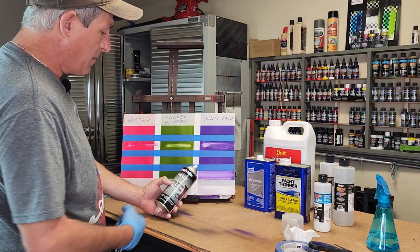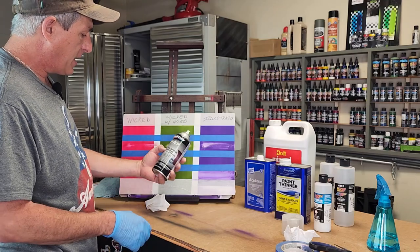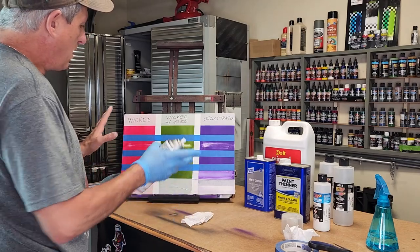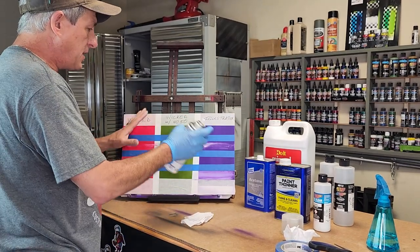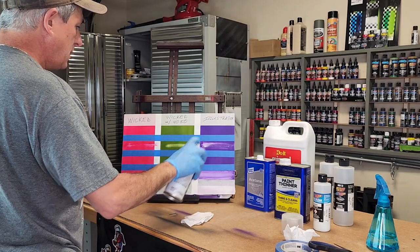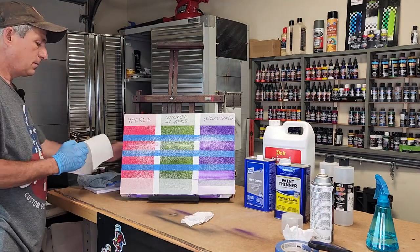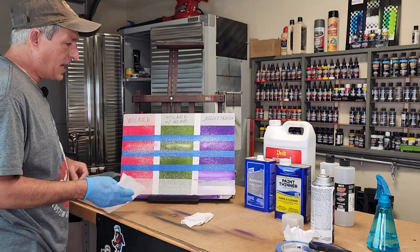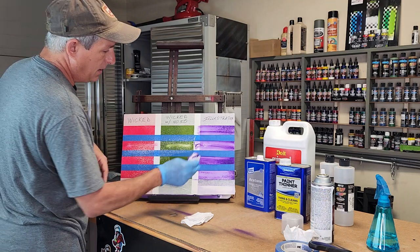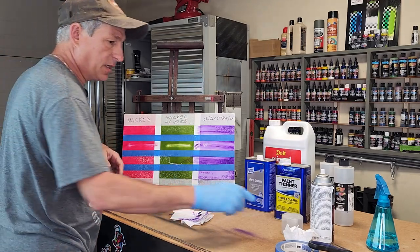One more test: I have an automotive multi-purpose foaming prep cleaner used during all stages of the painting process. It's a fast-drying formula, but it does say waterborne. All my previous solvents have dried and evaporated off the panel, so I'm not mixing chemicals. I'll spray the panel and wipe it with a clean towel — and as you can see, it does not work on the illustration colors because it is a waterborne cleaner.